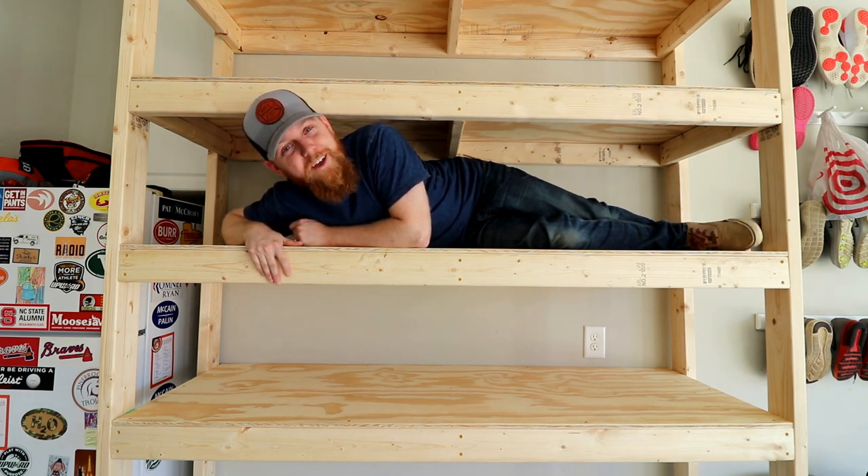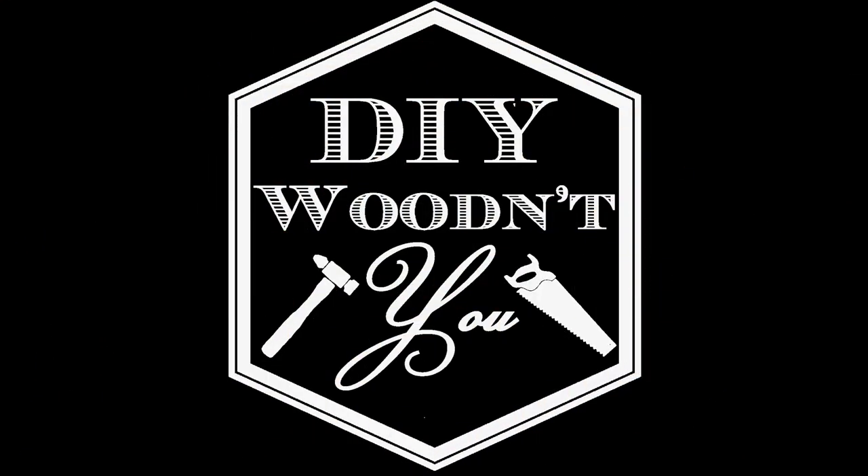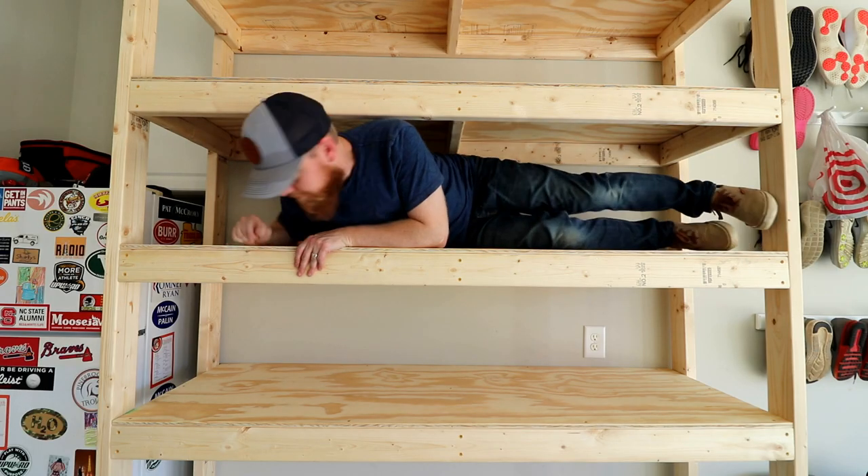I'm Brad. This is DIY Wooden You. Thanks for watching — see you next time. I don't know why I keep climbing on this. But just like everything else that I build, I say it's built like a tank.